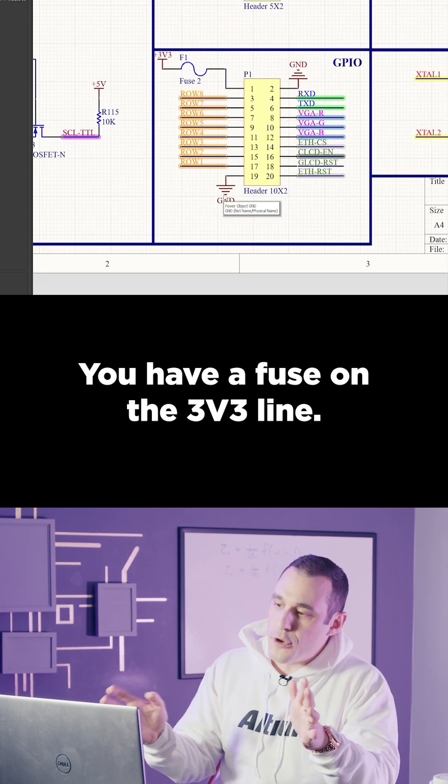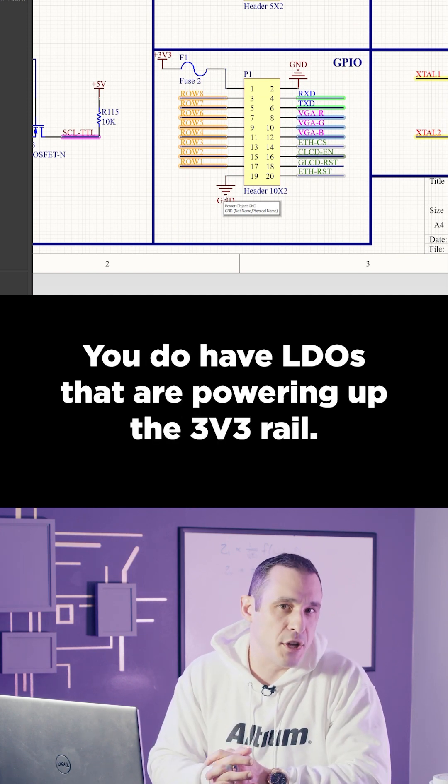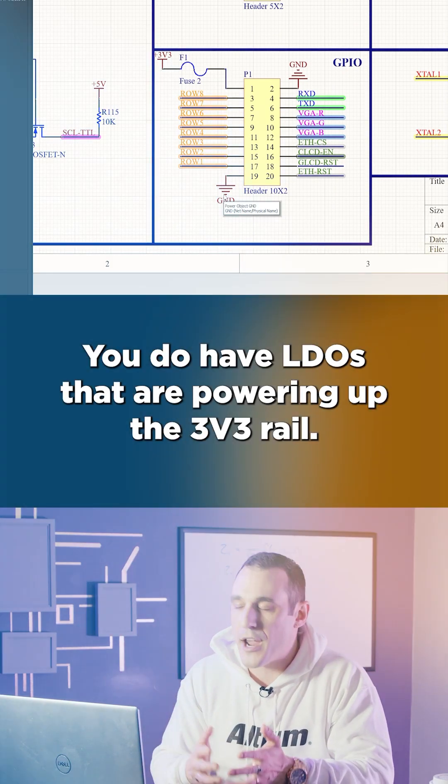You have a fuse on the 3v3 line. I'm really not sure why you would need that — you do have LDOs that are powering up the 3v3 rail.